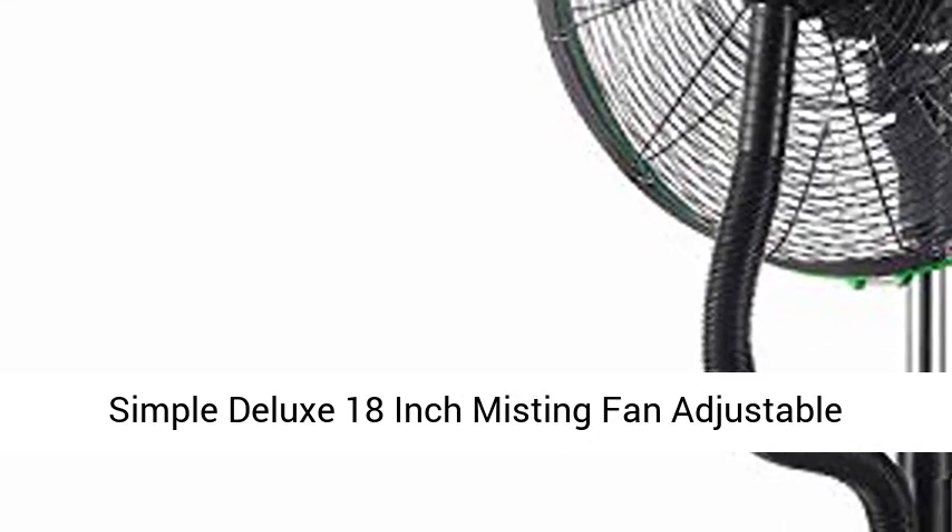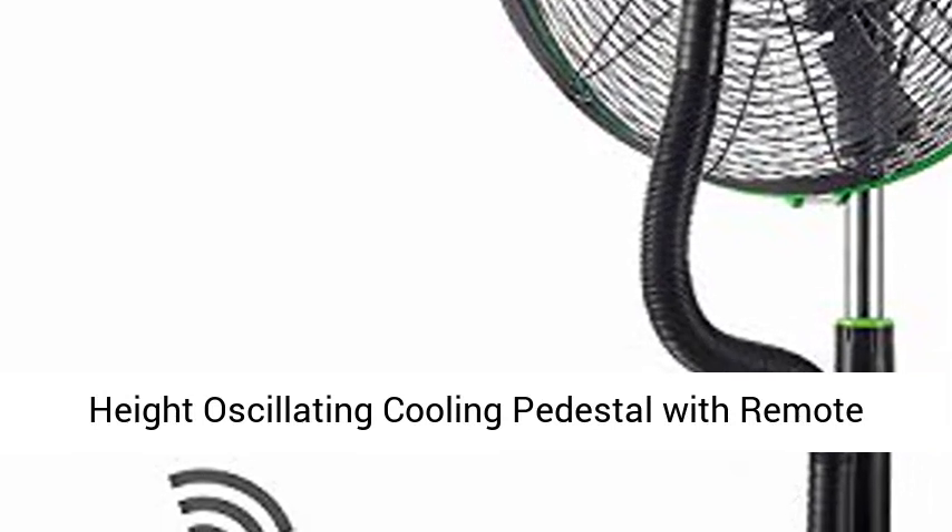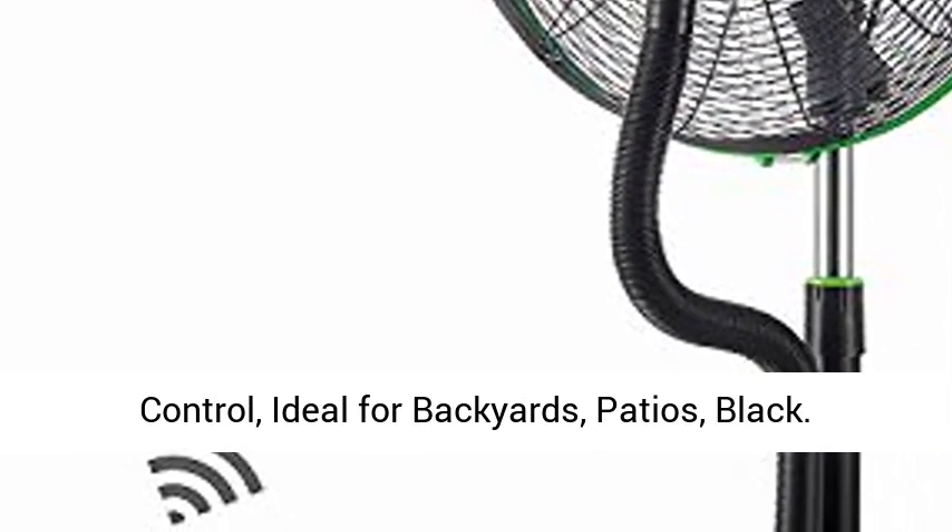Simple Deluxe 18-inch Misting Fan, Adjustable Height Oscillating Cooling Pedestal with Remote Control. Ideal for backyards, patios. Color: Black.